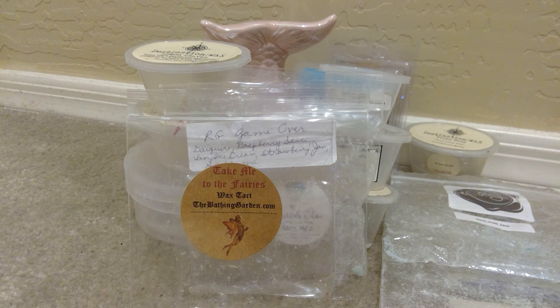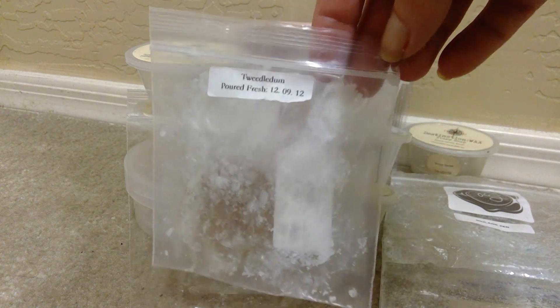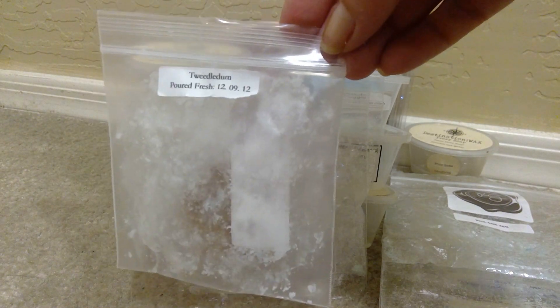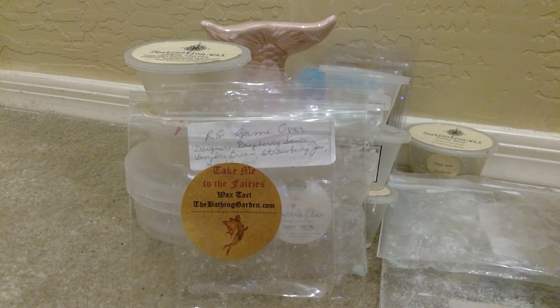From Ella After Wax, this was Tweedledum. And this was a couple pieces in a bag from her Alice in Wonderland collection. And it was blue sugar, clean cotton, and a splash of salty sea air. This was done really well. I loved this — just a clean laundry scent. Like if you were to hang your laundry out on the line by the ocean. I know, I'm sorry, but that's what I got from this. Just a really pretty scent and I loved that as well.